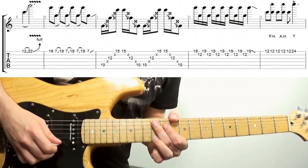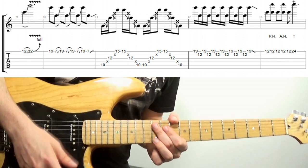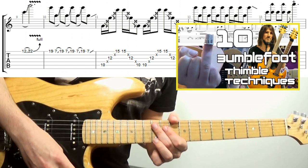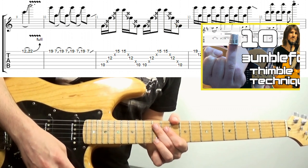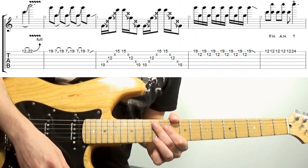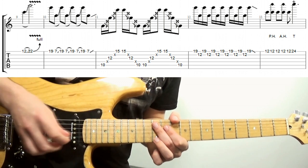Last but not least, the thimble trick. I've stolen this from Ron Fowle, who you might know as Bumblefoot, who played for Guns N' Roses a few years back — there's a tutorial card up there on more of his thimble tricks. The trick seems to have gotten Ron's approval, which I thought was just awesome. You could use a slide, the edge of a coin, even the edge of a pick — ideally a metal plectrum — but a thimble is going to be the best. Just tap where that 24th fret would be and voila!